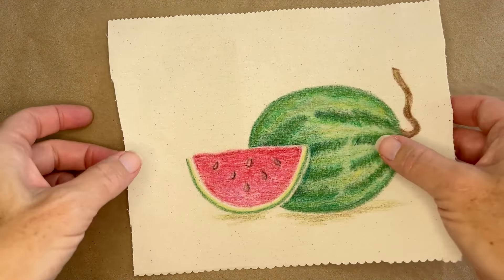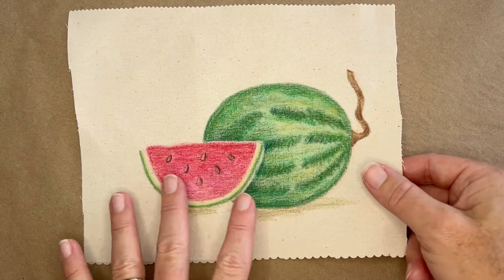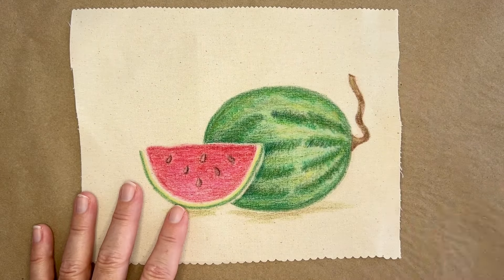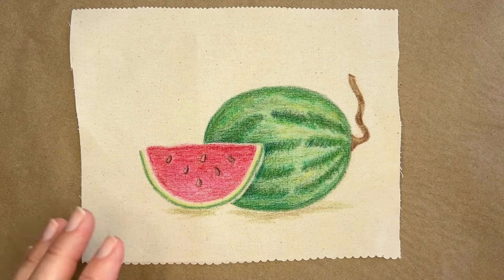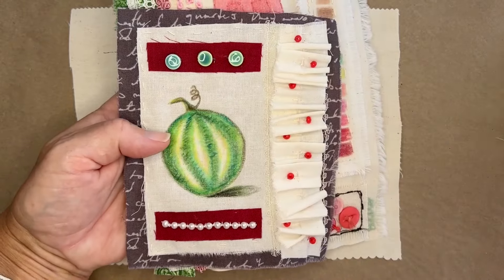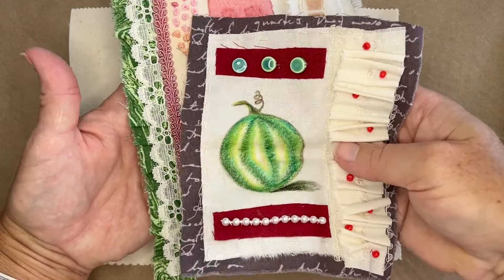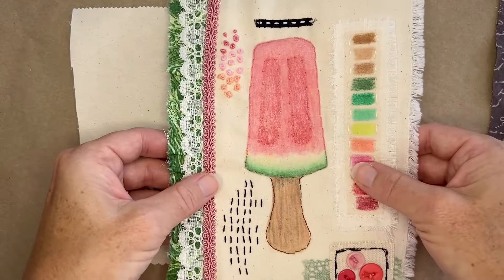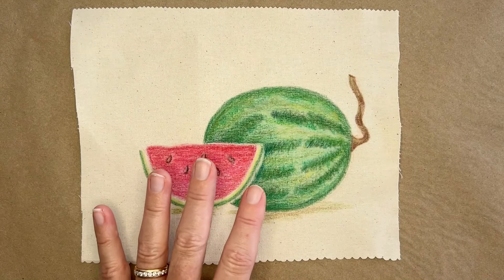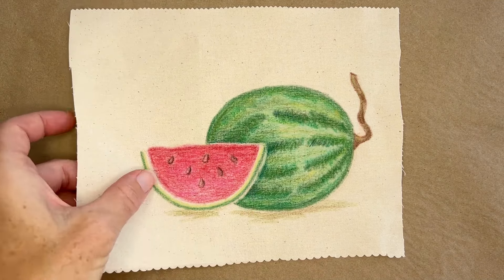In a previous video, I showed you how I colored this watermelon scene with crayons onto fabric, and I'll link that video as well. I also showed you some examples of how I slow stitch onto my pieces, and I can add them to my fabric books. That's what I tend to do with them. Some people use them for quilting as well.